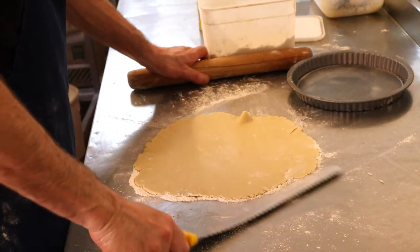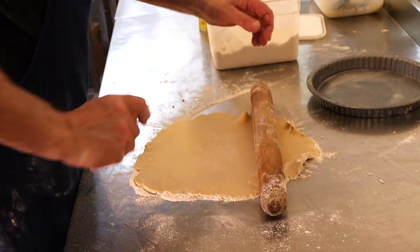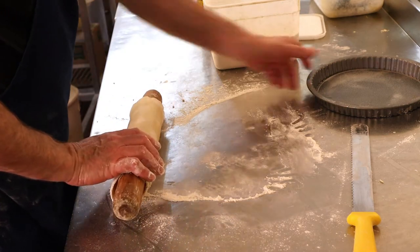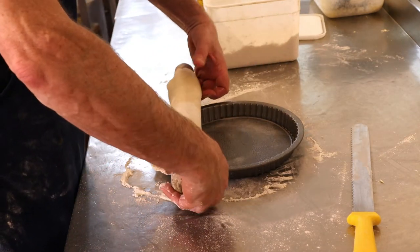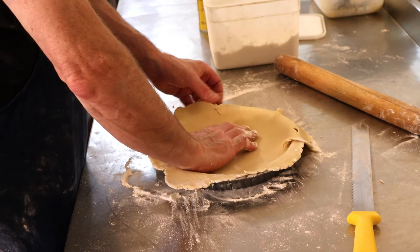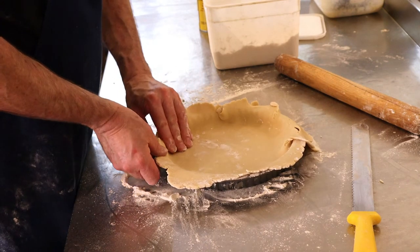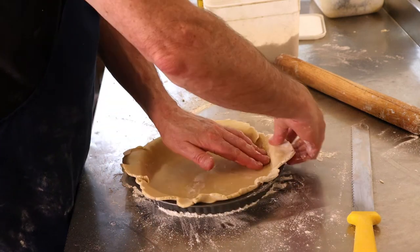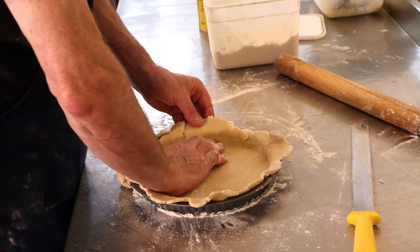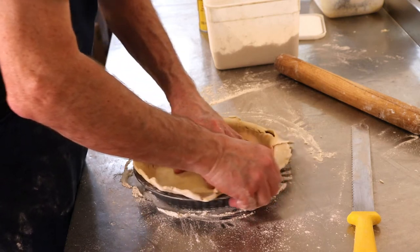Get your knife under it — your tin fits well. Roll the pastry up onto the rolling pin and then roll it over the top of the tin — be careful. Start pushing it out to the sides of the tin, gently does it, get it into the corners. Don't worry about the edge bits too much; some people just leave them on, but I prefer to take mine off.